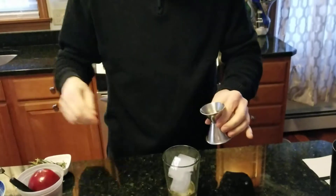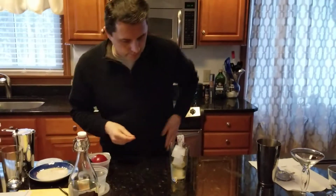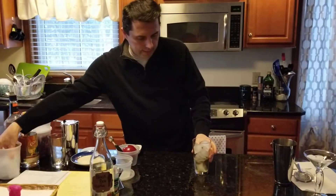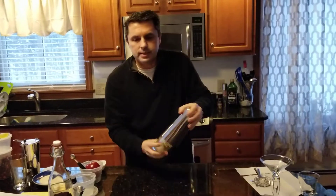Last but not least, about half an ounce of our nice thyme simple syrup. This gives a nice flavor. If you don't like thyme, you can use a different herb — completely up to you. We add them all in here, then add maybe one more little ice scoop, and then we're going to shake it all up and mix it.